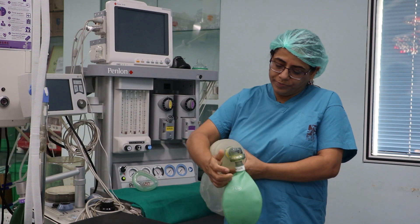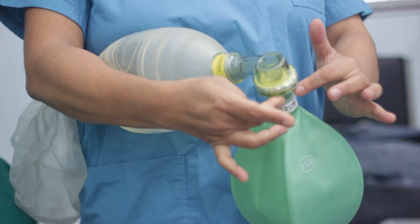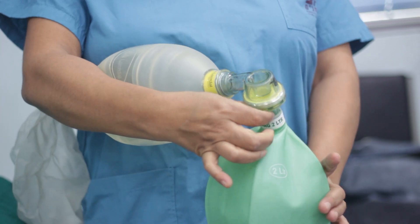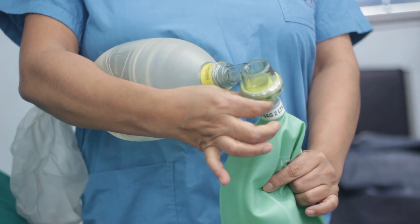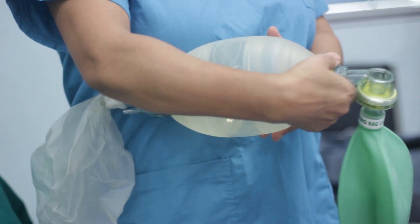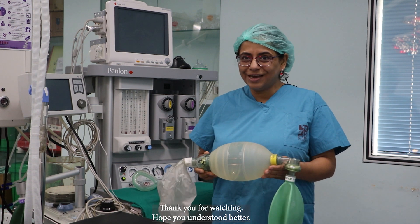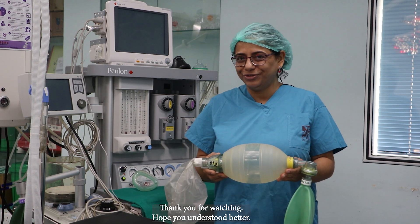Now when I squeeze it back, I have to feel the air coming out to the atmosphere. So when I squeeze it, the air is coming out to the atmosphere — I can feel it in my hand. This is how we check the integrity of this device before using it on a patient.